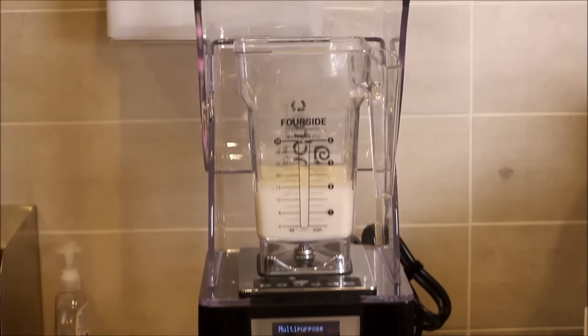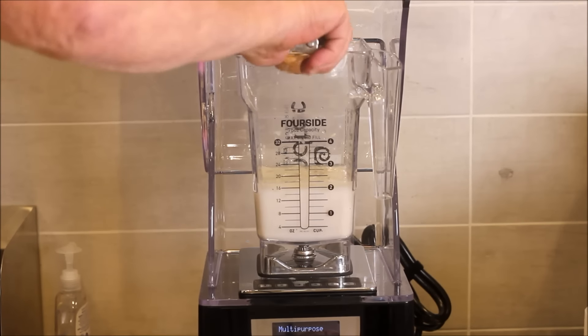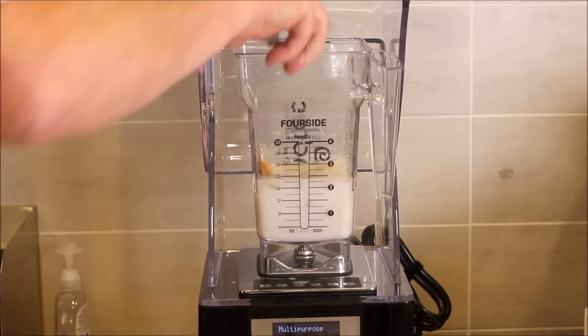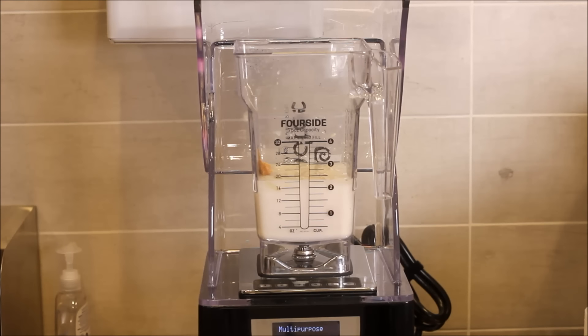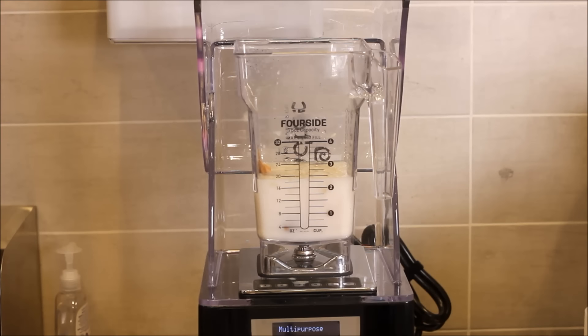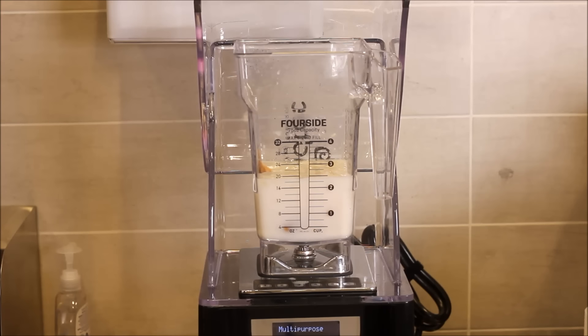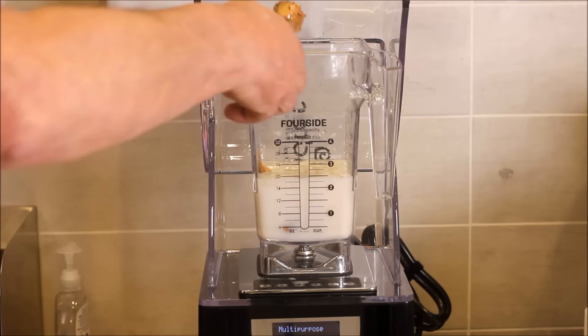Then we're going to the chocolate-flavored protein powder. Now we're gonna put in four scoops of almond butter. When I tasted this thing I thought I was in seventh heaven — it was so tasty but actually healthy.